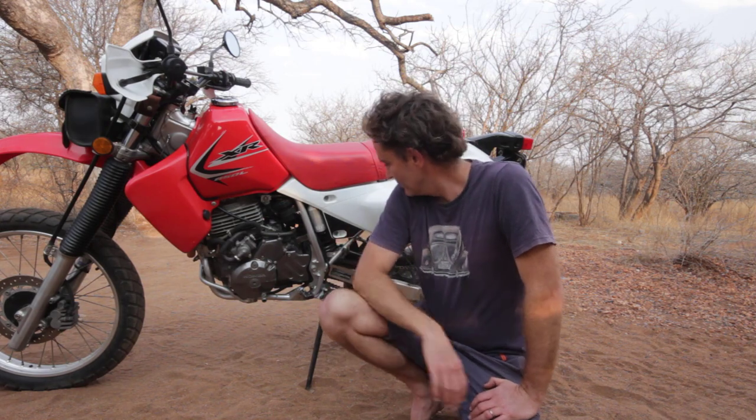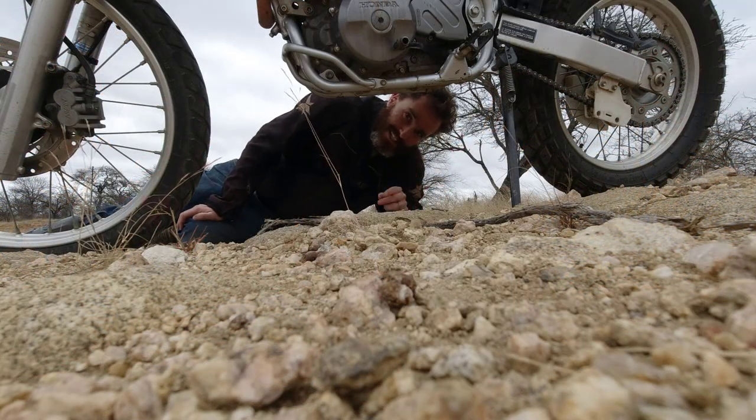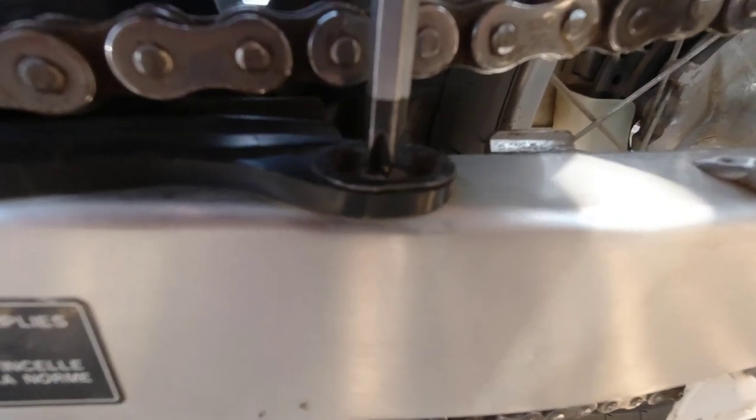I noticed while lying next to the bike that my chain slider is completely eaten away by the chain. I think it's the original, because when I loosened the screws there was still blue Loctite from the factory on it.